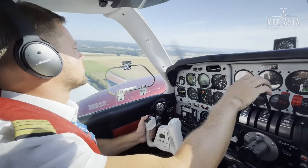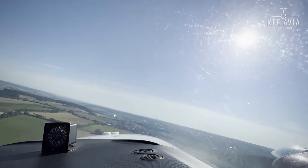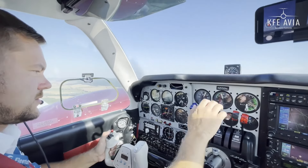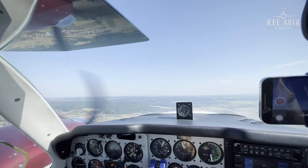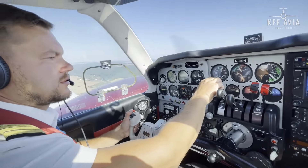Starting a left turn before this village. Now I adjust manifold to 25 for the climb. Speed is good — speed check — flaps go up. Setting 25 on manifold here, and RPM also set to 25.